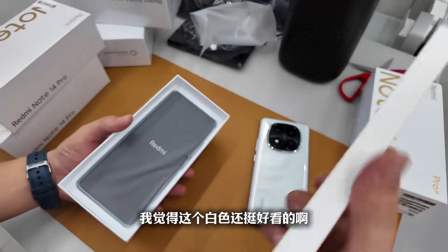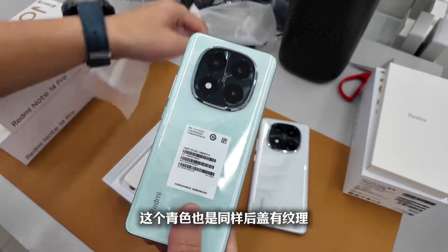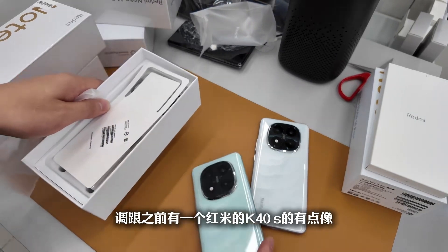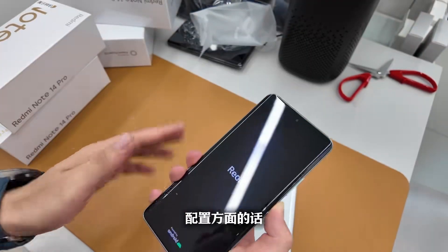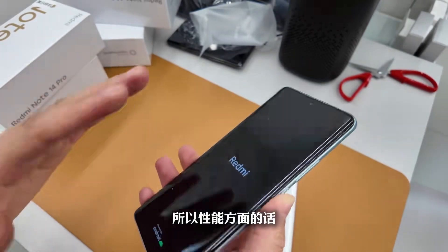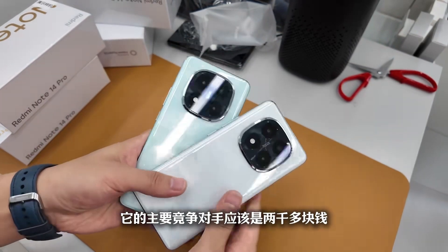Here's another Xingsha Qian color — this white looks quite good. The back cover has texture and the overall hue is the same. Comparing the two colors, which do you think looks better? In terms of configuration, the processor uses the latest third-gen Snapdragon 7s, so in terms of performance in this price range, it's quite solid.